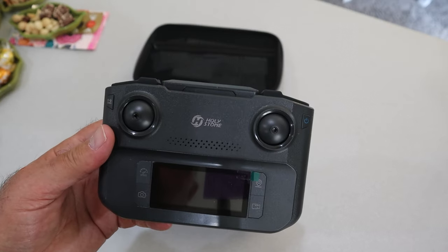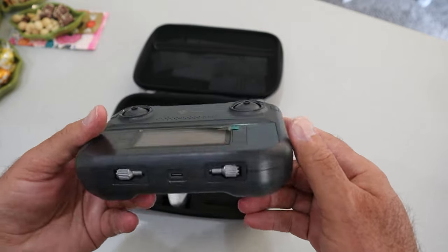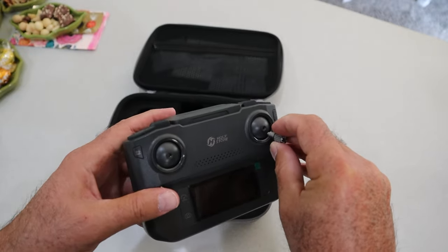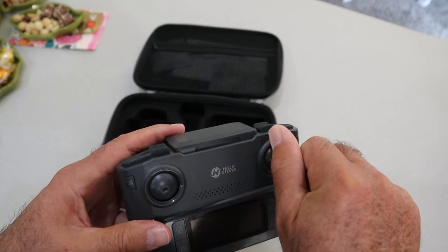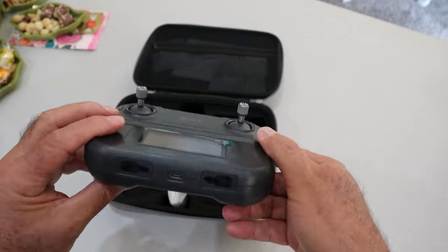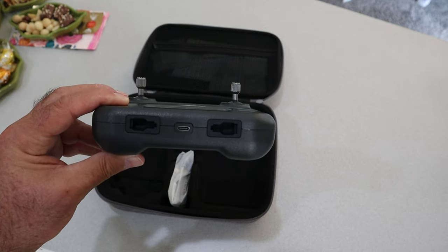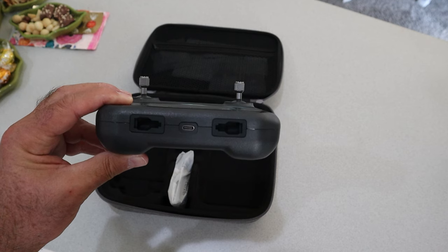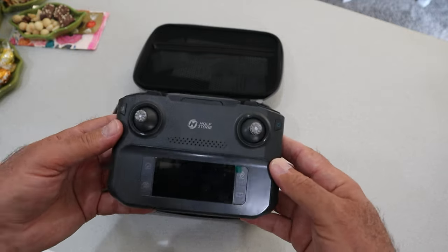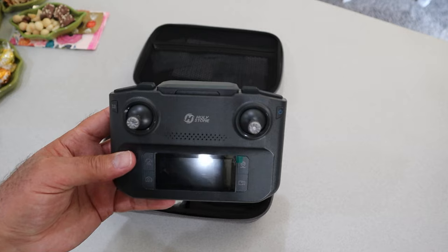Holy Stone has given us a pretty neat controller here — this kind of blows me away on this little $160 drone. Your control sticks are stored on the bottom and they simply screw into the gimbals right there. It also has a USB-C charging port right there, so you'd use your cell phone charger to charge up this controller. This thing has some weight to it, so it must have a pretty decent-sized battery in there — and that means this is going to be a powerful controller.